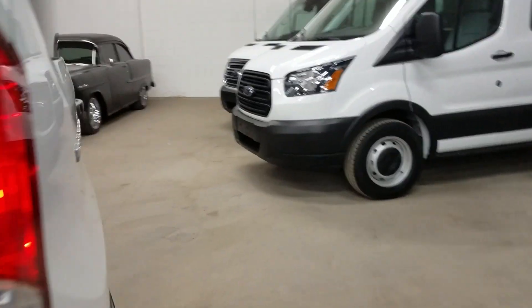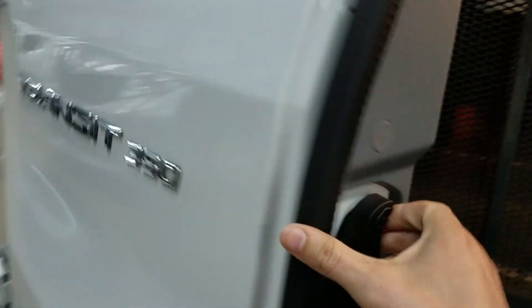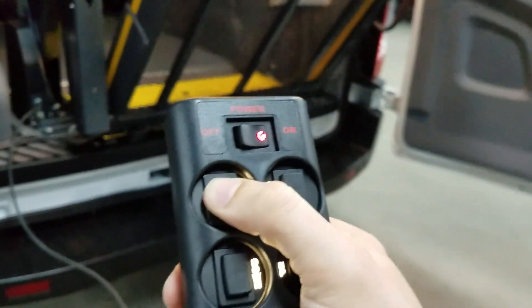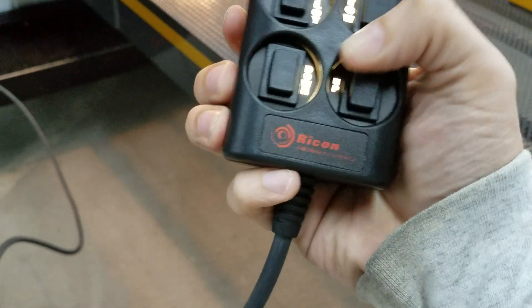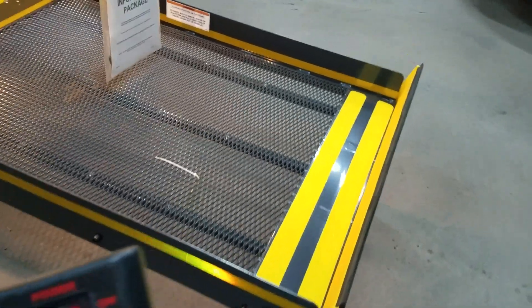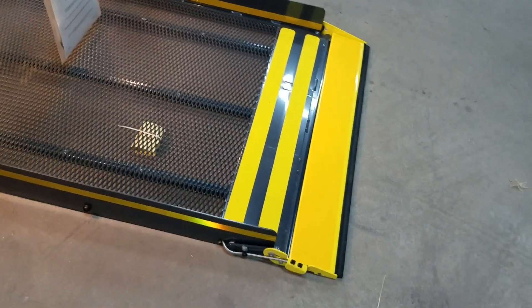Turn the van on, make sure the brake is on, come back here, open everything up, grab the remote, make sure we've got power to the remote. Then you can hit deploy — hold the deploy down and then hit the down button. This lift looks about brand new; it hasn't had very many cycles on it at all.